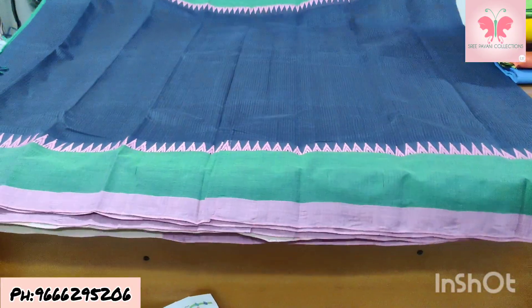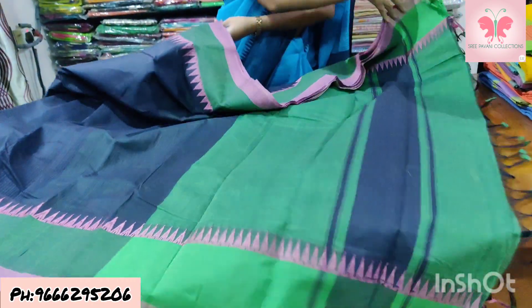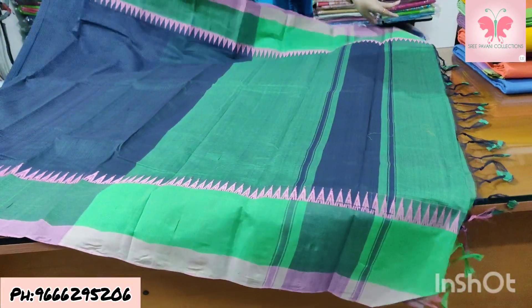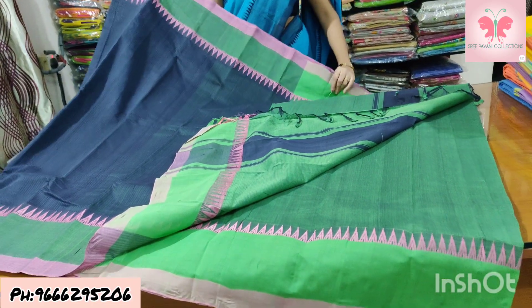Number 28: elephant grey. Saree with missing weaving, contrast borders. Pallu contrast, contrast blouse. Saree price ₹1500.